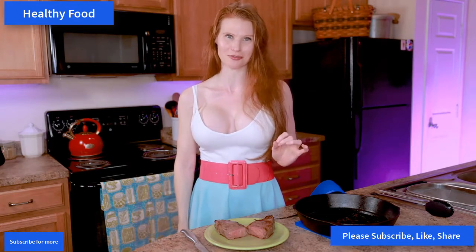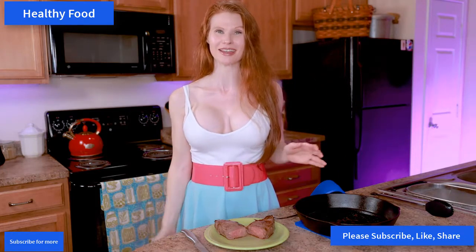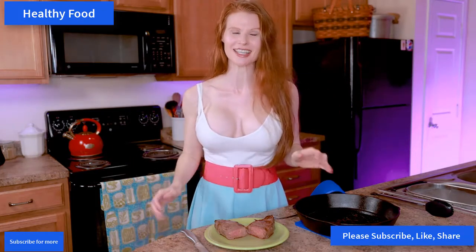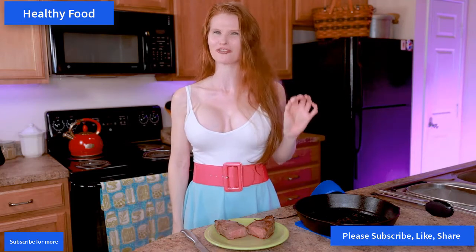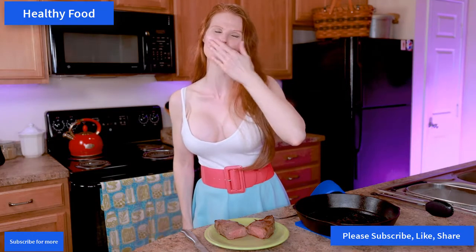It took about six to eight minutes per side to get this New York strip to that perfect medium rare. I hope you guys love this recipe — it is super easy and guaranteed perfect cooked steak every time!